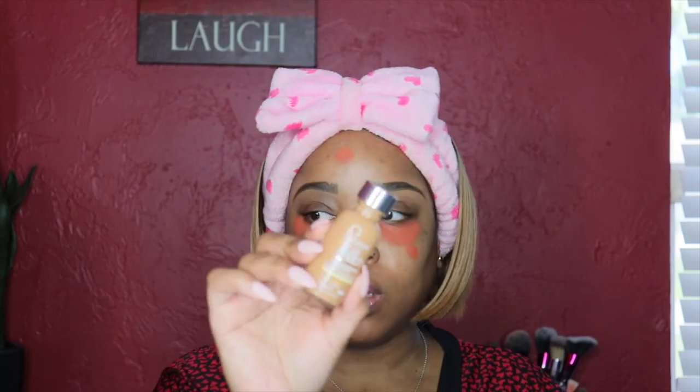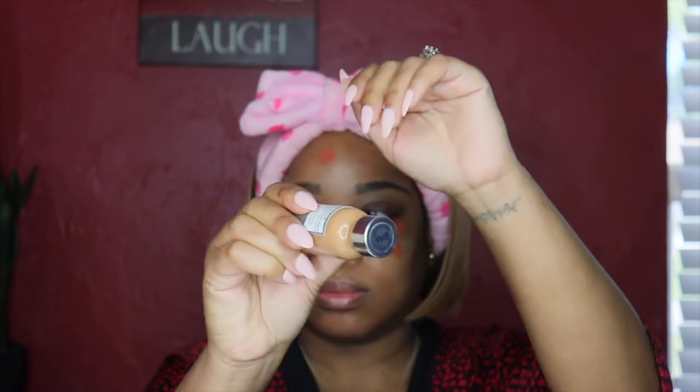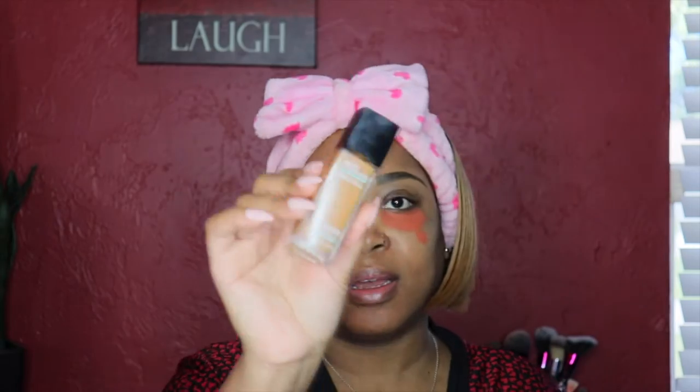Welcome back to my channel. Today's video is a detailed updated makeup look. I'm doing a voiceover because my mic was not on the whole entire time I was speaking, so the whole video will be me doing a voiceover explaining and giving you all the details of the makeup I'll be using.